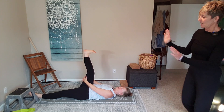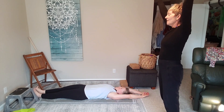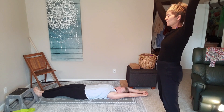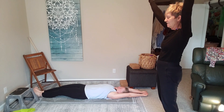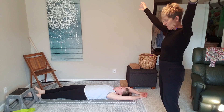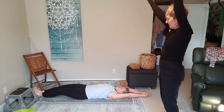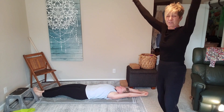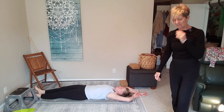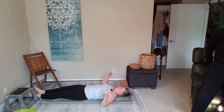Take both legs out straight, arms overhead. Clench up everything — clench your fists, flex your feet, squeeze your glutes, squeeze every muscle in your body — and hold it really tight for three, two, and just let it go. We'll try that again: clench everything, let your back curve up off the floor, glutes tighten, shoulders tighten — everything that accumulates during a day — and release it. Let all of that tension go.